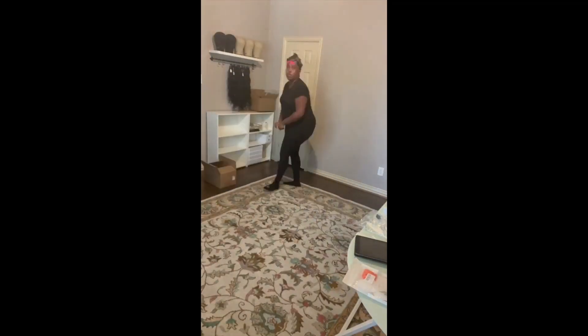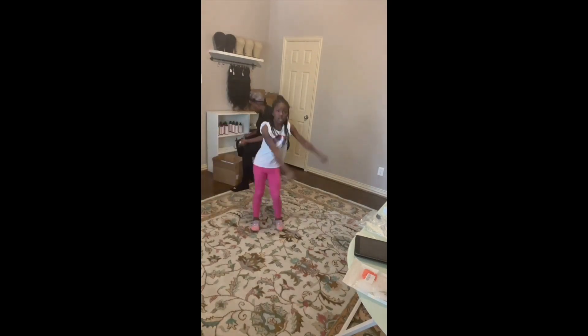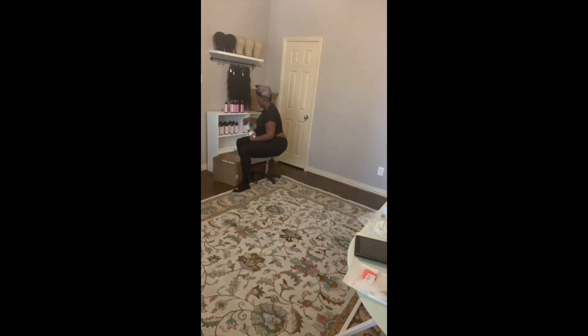One thing about my kids — they're going to help their mama, and in the process they're going to do a little two-step while they're getting their help on, but that's all right. Basically what y'all see me doing right now is getting my little retail area together.